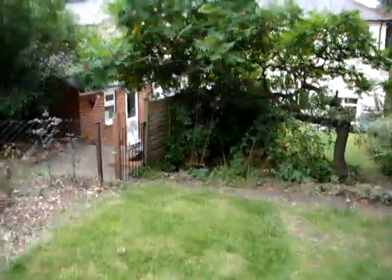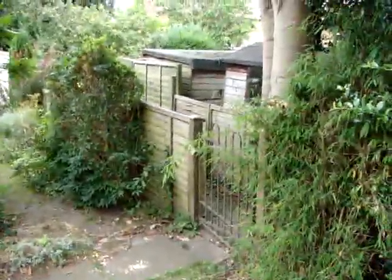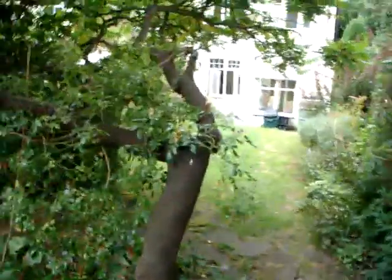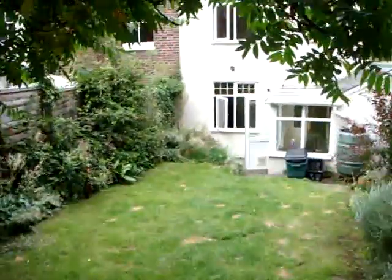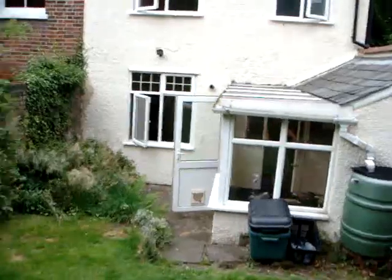Now this is the point in the yard where the right-of-way crosses to our neighbors at number 81, which comes from that gate there, leading down to a right-of-way down the side of the house and down to the street. This is some sort of other tree — and here's the house.